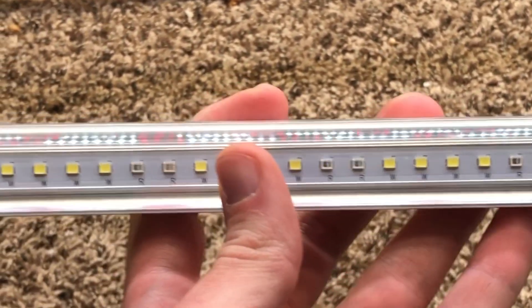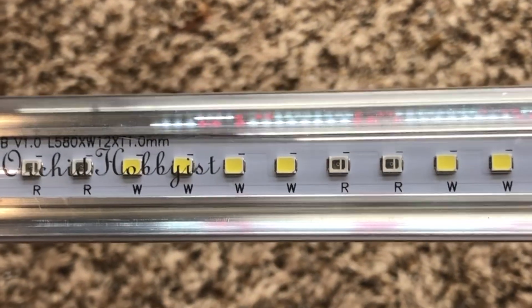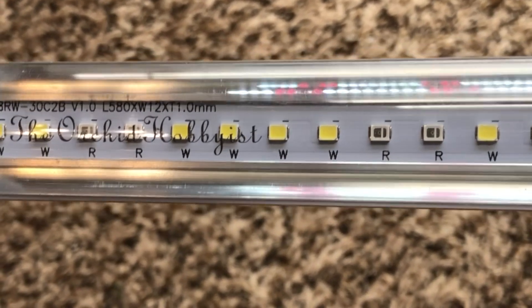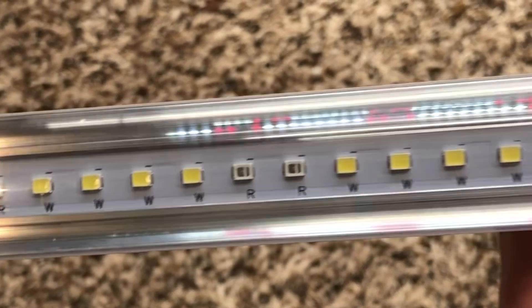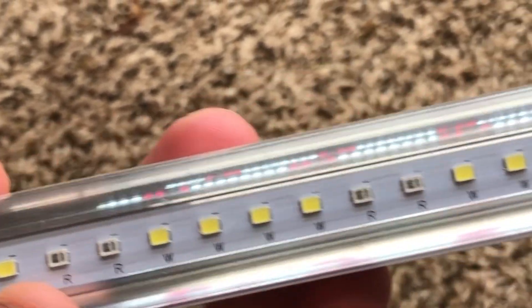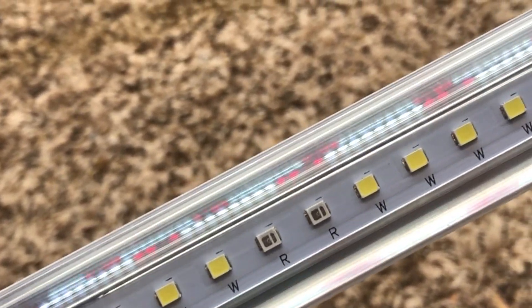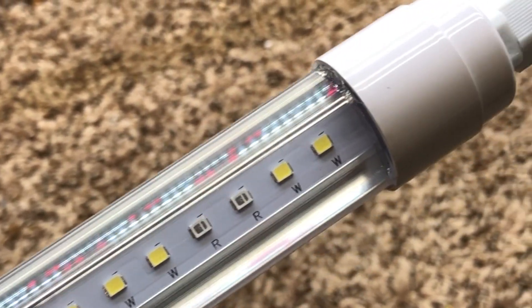He has the website orchidhobbyist.com, and these are the lights that combine normal 6500K LEDs with red LEDs that have far-red spectrum. I'm just going to take some time here to explain what that means for these plants and we'll kind of go over these a bit.